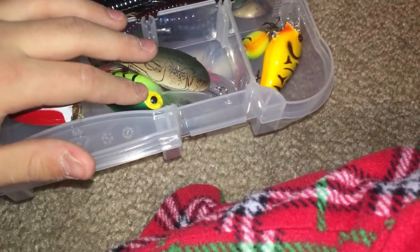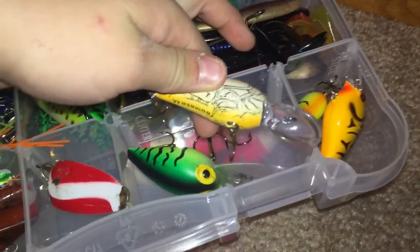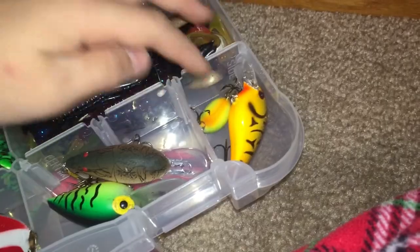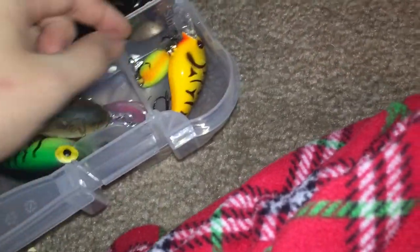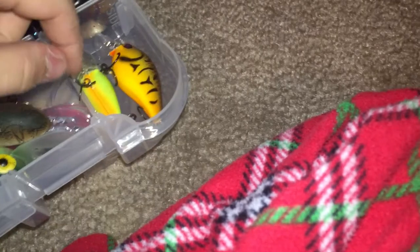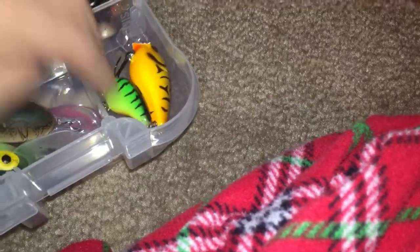Then there are these medium-sized crankbaits — I have a Wiggle Wart and a Bomber 4A crawdad crankbait, which is deep diving because the bill is pretty big. And my small crankbaits: another square bill I have, and a really tiny crankbait I don't even use but I keep because I don't like getting rid of lures.